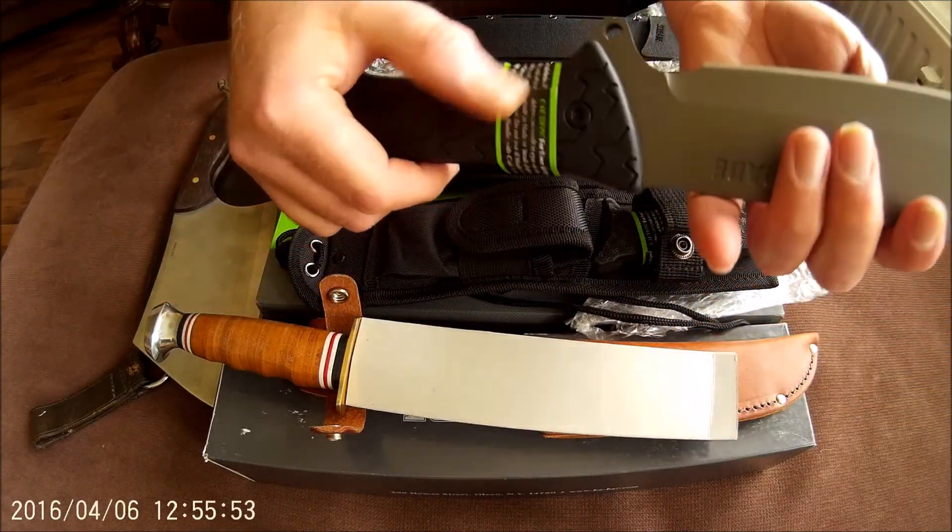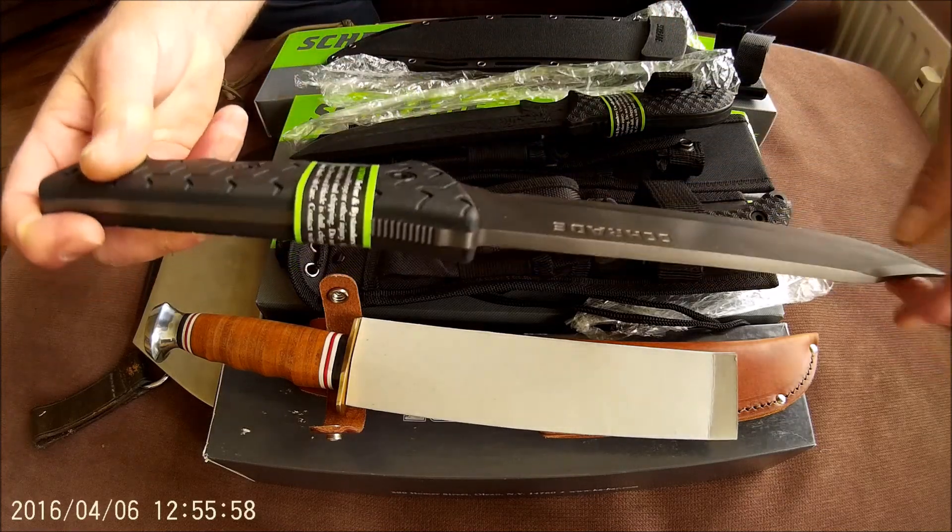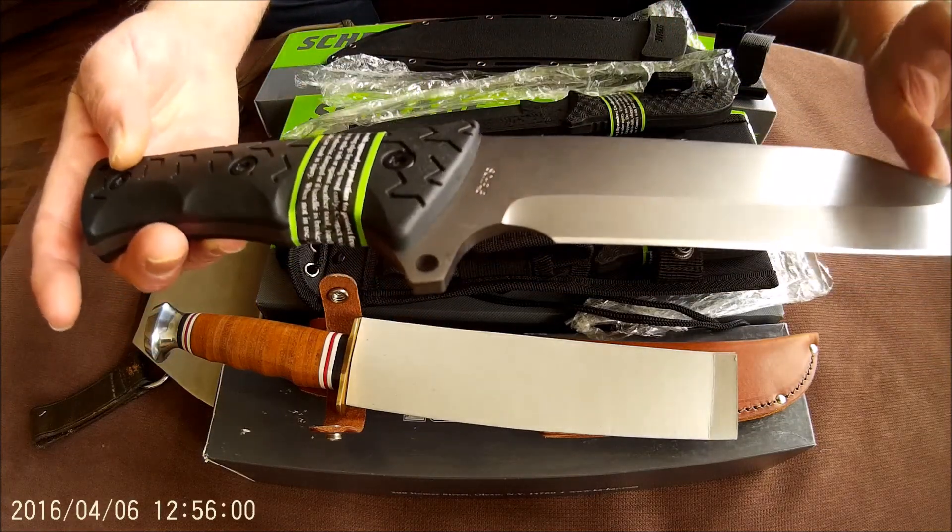On all three, the stickers still are on the handles. Very gorgeous knife.